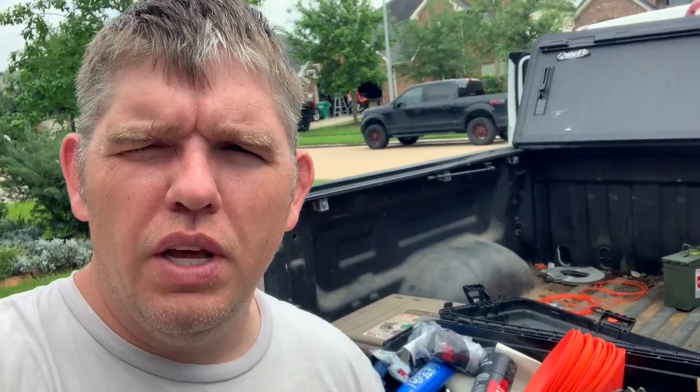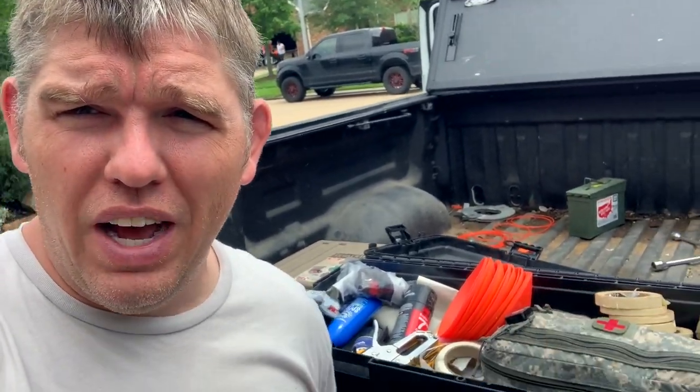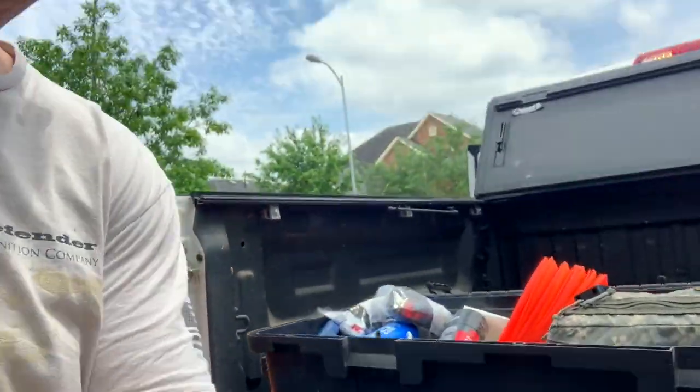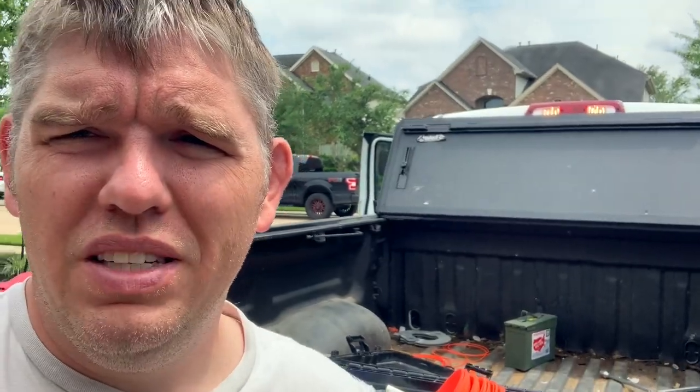Hi everybody, welcome back to the channel. I'm cleaning out my truck today after a wet and soggy range day yesterday with some students, and as I was cleaning some stuff up I figured I would show y'all my range box. It's a Plano box — I think about $30 — that I keep all my range supplies in.